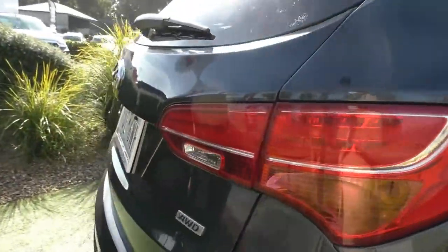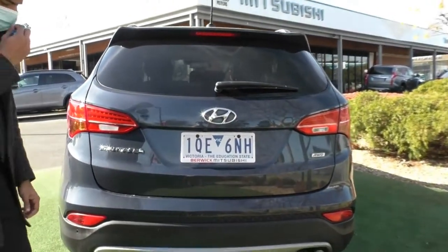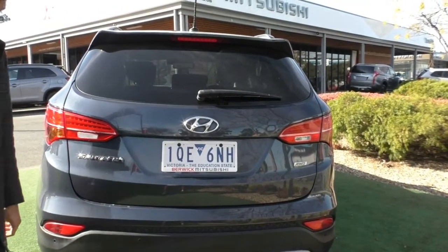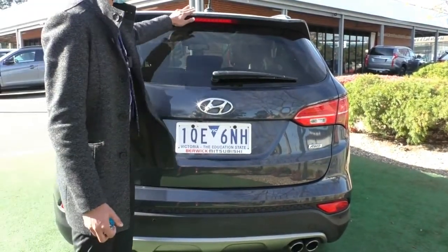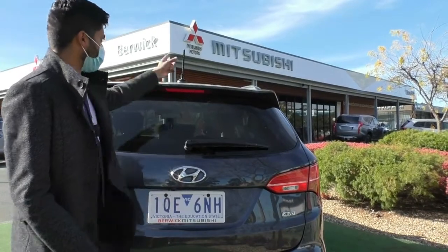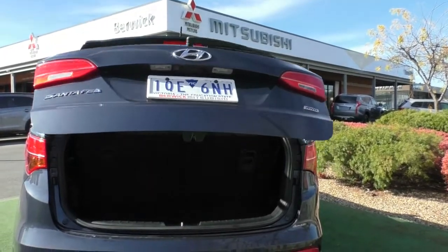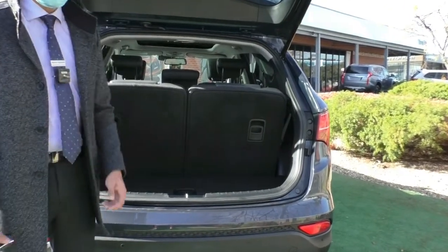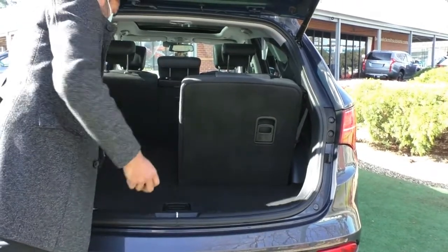Coming across to the tailgate of the car — it's a very wide vehicle. You've got your Santa Fe badging, all-wheel drive badging, and Hyundai badging all in a nice chrome finish. Rear parking sensors are all along the rear bar — four in the back and six in the front — and also a reverse camera mounted just under the Hyundai badging. Under the roof spoiler is a high-mounted brake light for better visibility, and there's also a wiper blade with aerial antenna on top. Being the Highlander, it comes with an automatic tailgate, and there are controls inside the car and on the remote to open it.